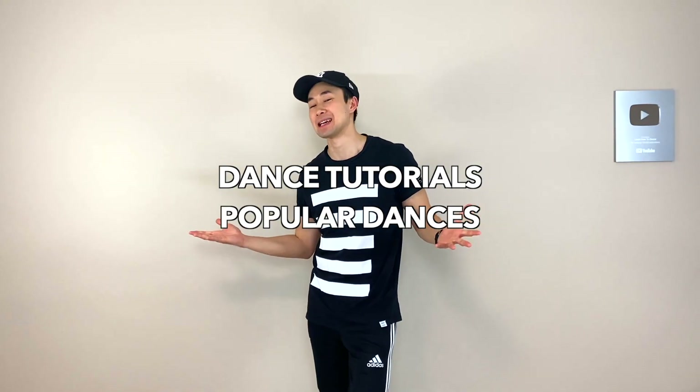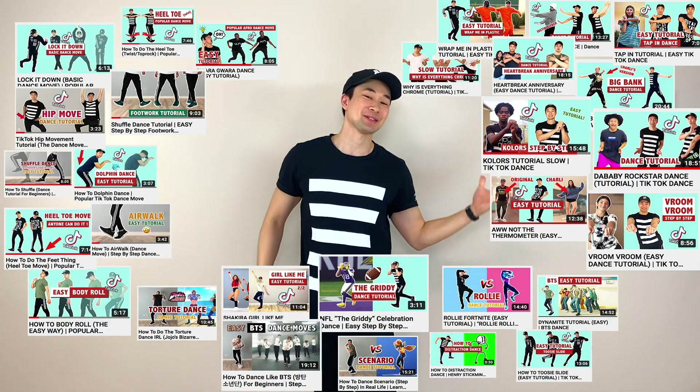Hey guys and welcome to Learn How to Dance, where you can find dance tutorials of the most popular dances, TikTok dances, popular dance moves and other awesome dances.